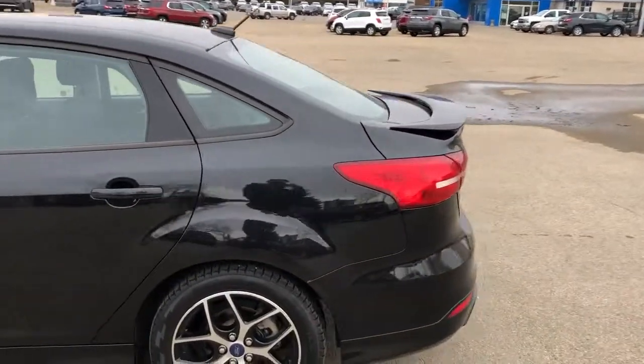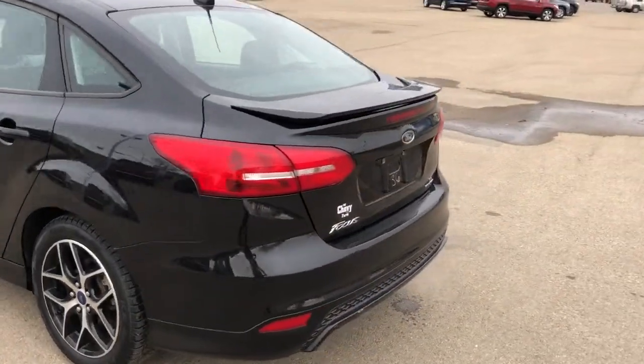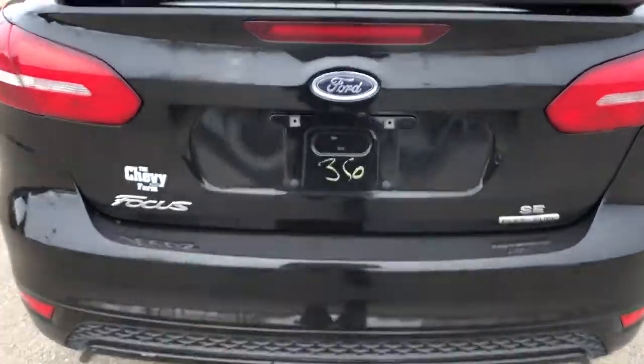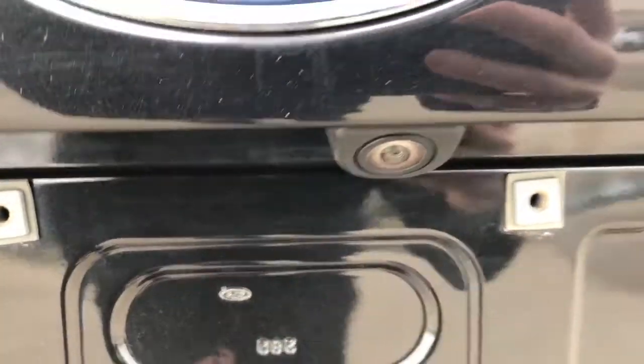Around to the back we have our spoiler, Focus and SE badging in chrome, exhaust off to the right underneath, and our backup camera. Beside that we have the activation for our rear trunk release and plenty of storage inside.